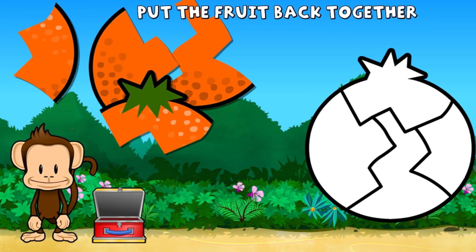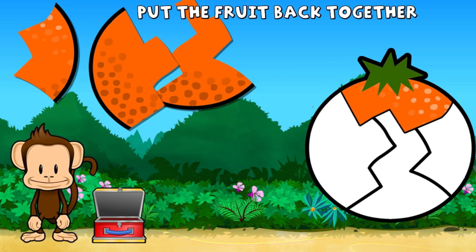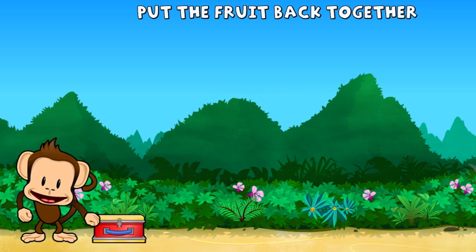Oh no, this monkey's orange broke into pieces. Can you put it back together? Super cool.